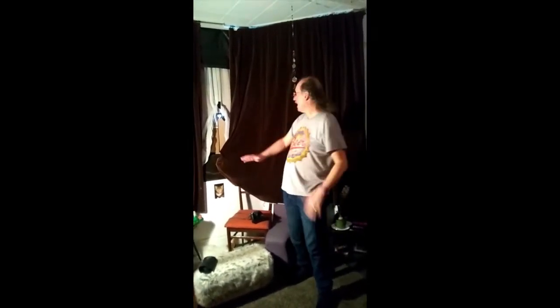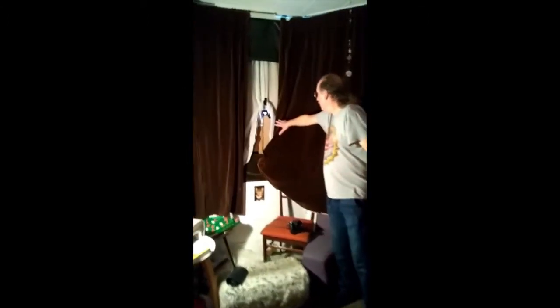Just because we're locked in our little shells doesn't mean we can't be part of World Pinhole Day this year, which is on April the 26th — my birthday. What you need to do is black out your room with cardboard.